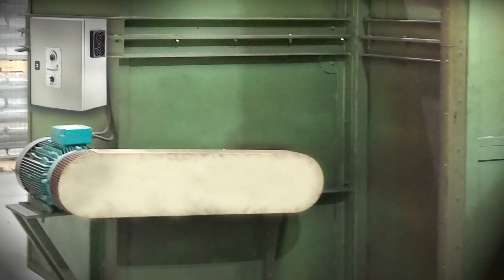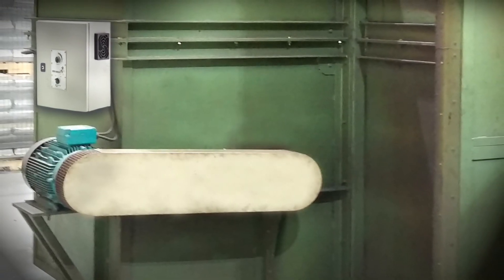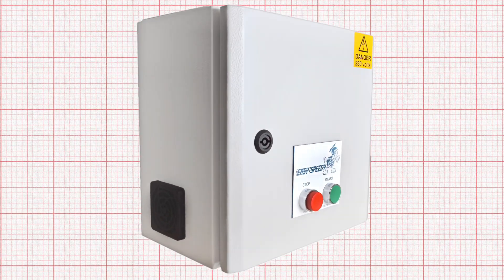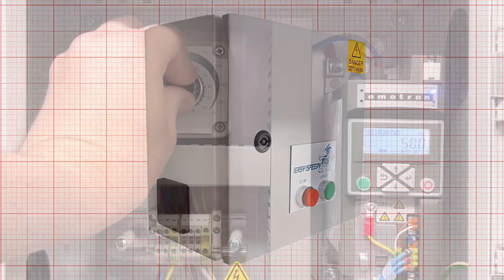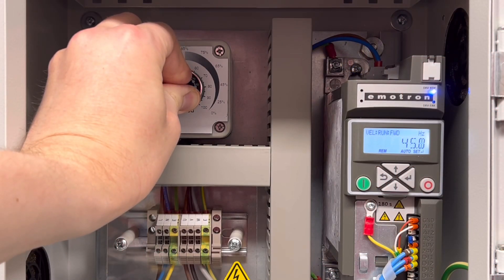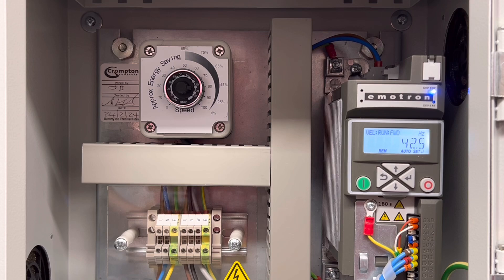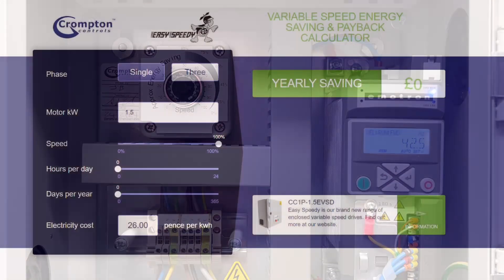Crompton Controls have put their money where their mouth is by carrying out a case study on one of their own motor-driven systems. At Crompton Mouldings, one of their machines was using a fan to blow hot air around an oven. This fan was running too high and was actually creating cold spots in the oven. By analysing the machine, Crompton Controls were able to specify an Easy Speedy variable speed drive, which would reduce the speed of the heat fan by 15%. This led to more even heating, a better quality product out of the machine, and along with some other tweaking to the process, achieved a massive saving in energy costs of 40%.